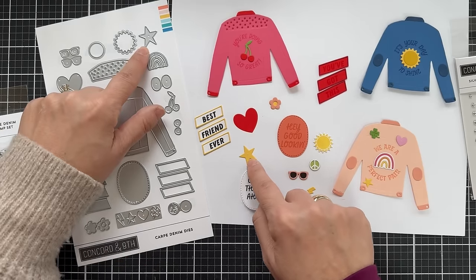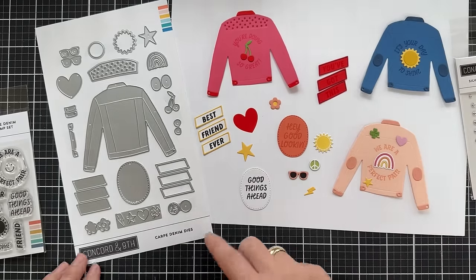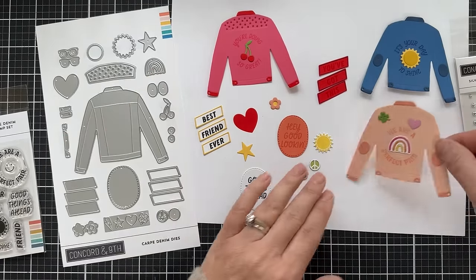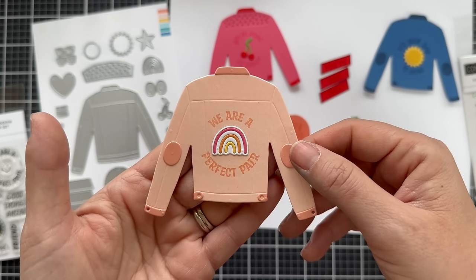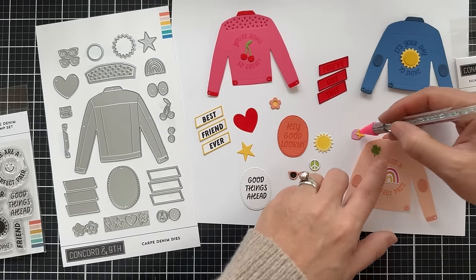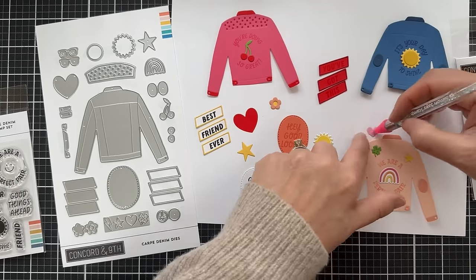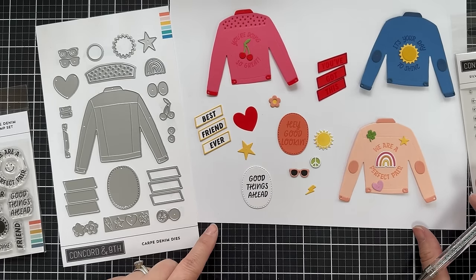There's a larger heart and a larger star. All these things can be used to decorate your jacket, or just add them to your background and have fun with it. There's also a rainbow — I put it on this Light Nectar jean jacket. The rainbow has a white backer and then three arches. Laying these on gives you the idea of what it looks like if you added all these little images — colorful patches on your jean jacket.